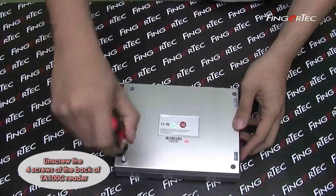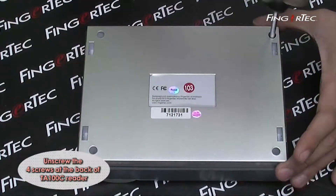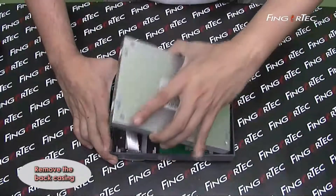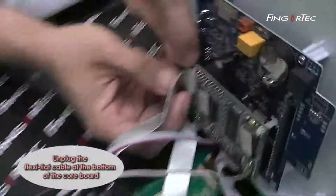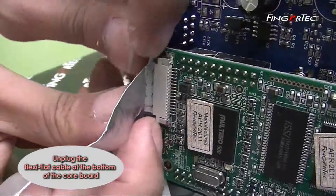Unscrew the four screws at the back of the TA-100C reader. Remove the back casing. Unplug the flexi-flat cable at the bottom of the core board.